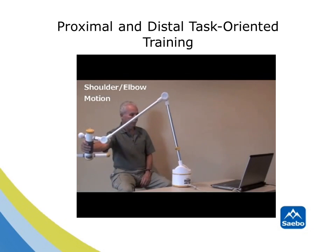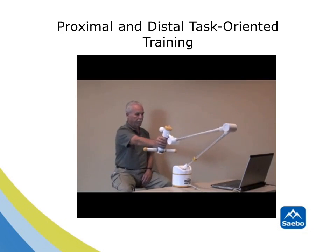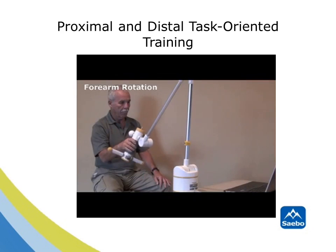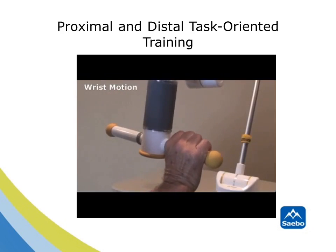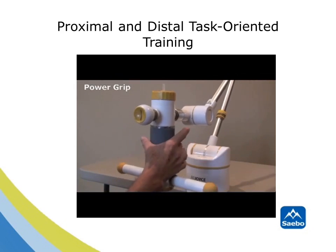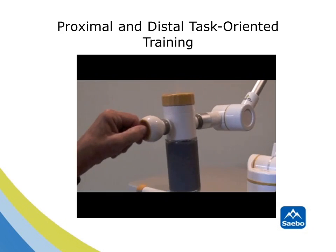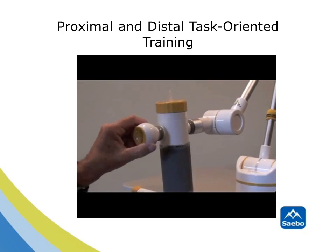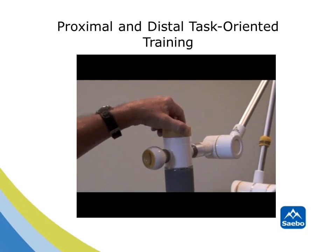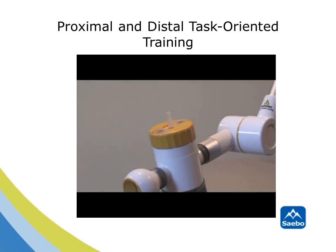When working with the SABO Rejoice, your client will be able to practice proximal and distal tasks. For instance, shoulder abduction and adduction, as well as shoulder flexion combined with elbow extension, is possible. For distal training, you'll be able to perform pronation and supination, cylindrical grip for wrist extension and wrist flexion, power grip for grip strengthening, lateral pinch or key pinch, a modified spherical prehension pattern, as well as a spherical prehension pattern. Finally, you can do tip-to-tip pinch, as well as finer precision handling, such as simulating picking up coins.